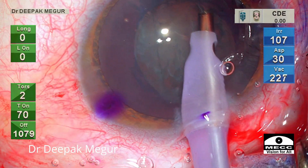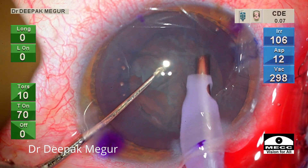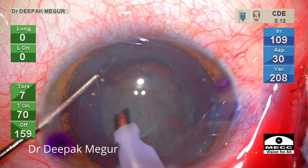Aspirating out the soft nucleus in a young patient is very easy. Very little phaco energy is needed, and in a matter of a couple of minutes the entire nucleus is aspirated out.